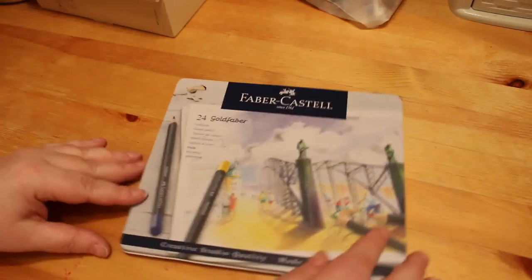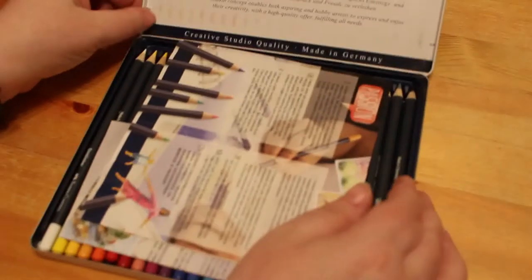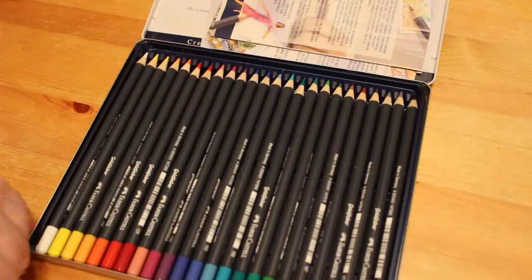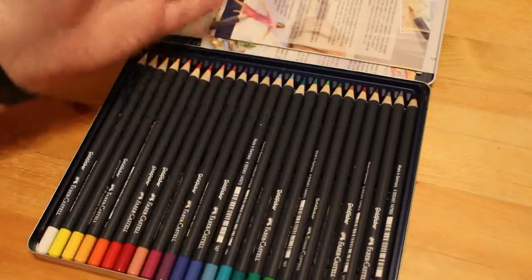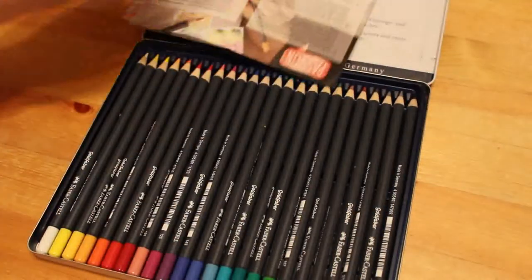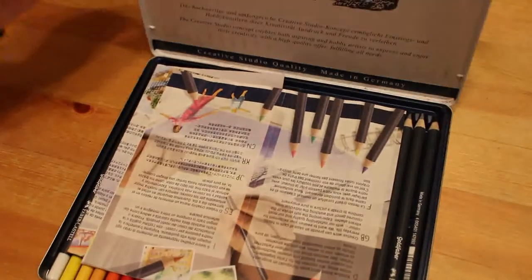For Christmas my partner bought me the Colour in Heaven subscription, and the free gift with that was a 24-set of Faber-Castell Gold Faber pencils. I did a picture in the Christmas book with these pencils which I started Christmas day, and I do like them. I would like to have the full 48 at some point — they are very nice colors, go down nicely, and are student grade. I'm really glad I've got them.